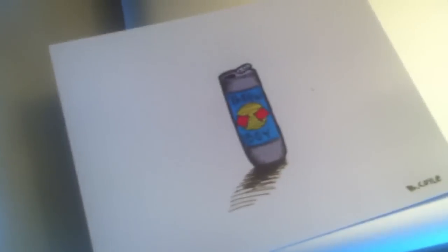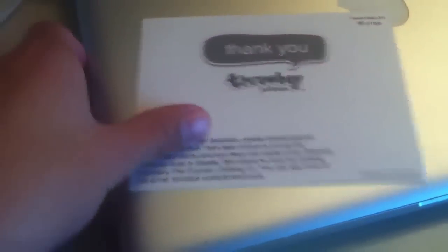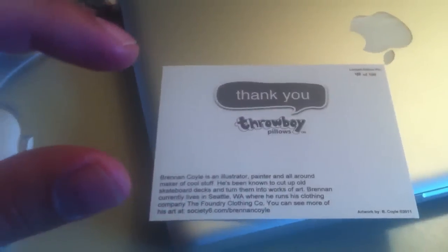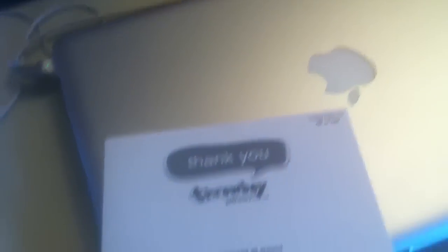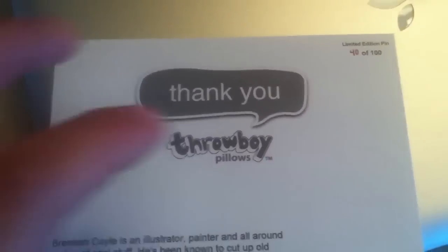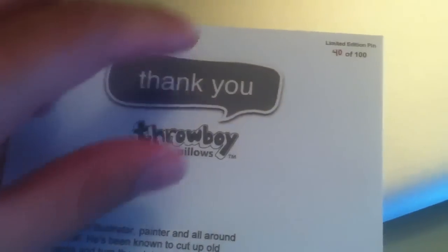And then the next thing I do is I take a thank you card. So these are our new thank you cards — the one with the Throw Boy Red Bull on it. Very nice, by Brennan Coil. You can check out his stuff — this annotation is for his clothing company, The Foundry. Very cool stuff, skateboard stuff. And as you can see on the back of the card, it tells you a little bit about the artist and then it also has a little place where I can put the pin.